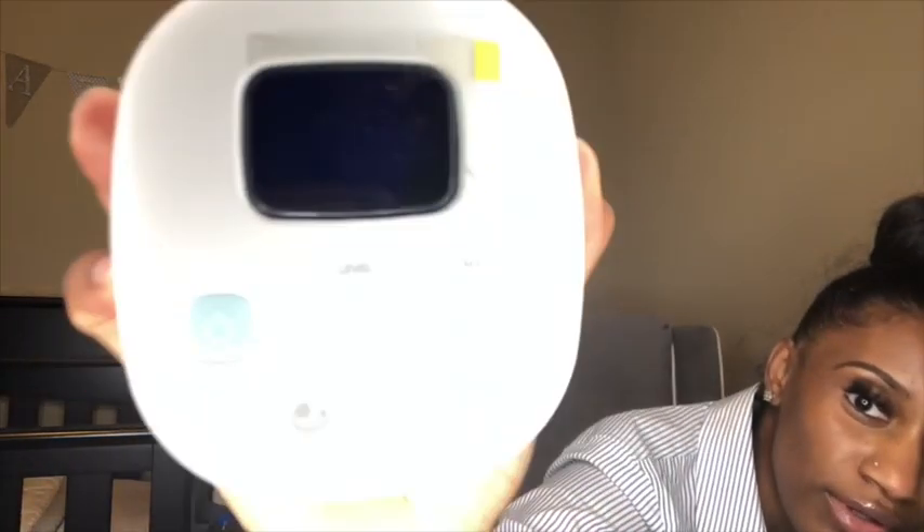Welcome back to my channel. Today's video is going to be all about the Ameda Mya pump. This pump is awesome — first of all because it literally fits into my hand and it's so lightweight, which is really cool.